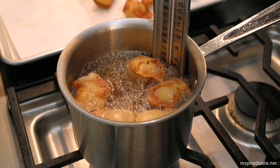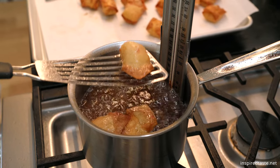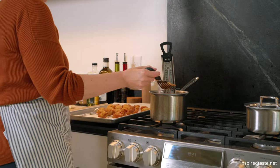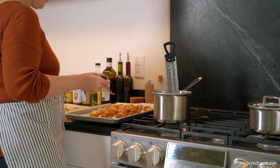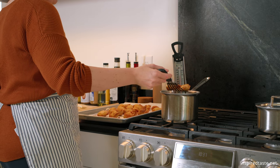Heat about two inches of oil in a deep saucepan to 350 degrees Fahrenheit. Carefully add five to six wontons and cook, flipping to cook evenly until golden brown. Transfer to a paper towel lined baking sheet to drain, and then repeat with the remaining wontons.